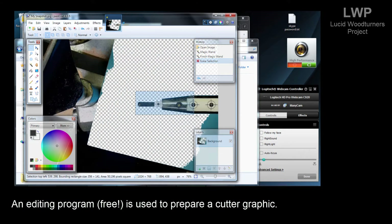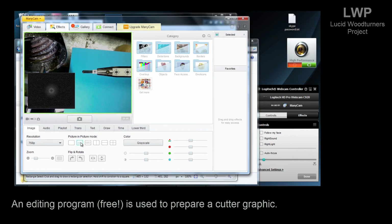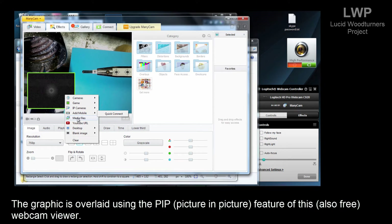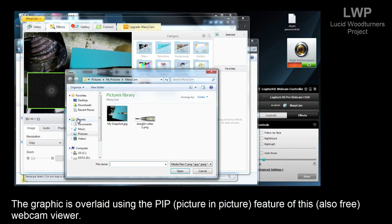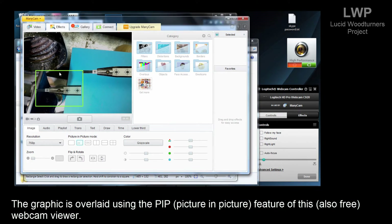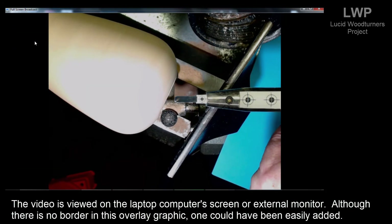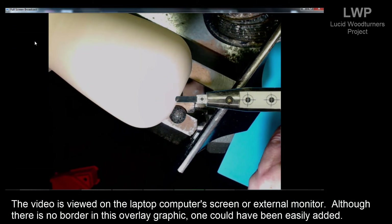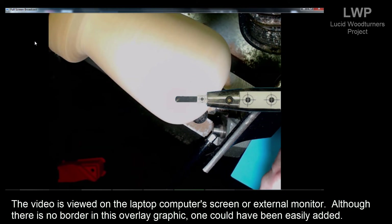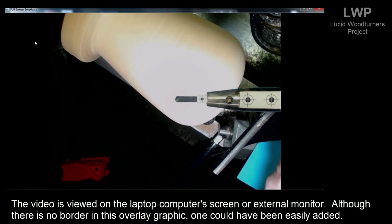An editing program — in this case free — is used to prepare the cutter graphic. The graphic is overlaid using the PIP (picture-in-picture) feature of this also-free webcam viewer. The video is then viewed on the laptop computer screen or an external monitor. Although there's no border in this overlay graphic, one could easily have been added.